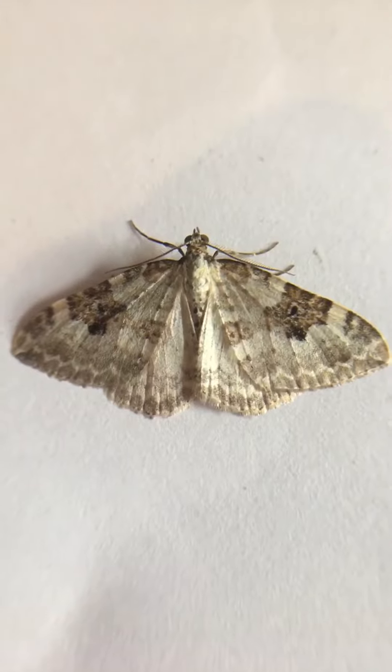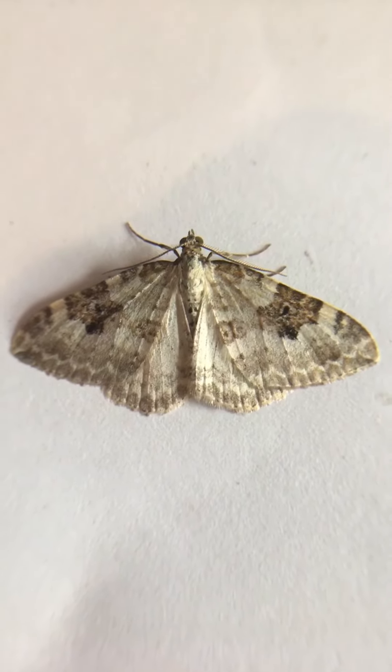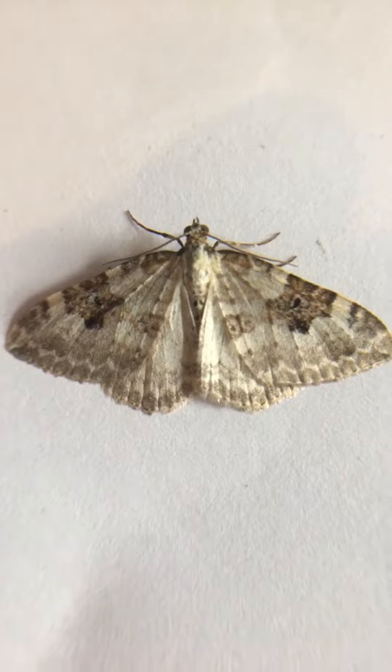Let's go and ID the carpet moth that I got. I know it's definitely a carpet moth in shape, and this one is the silver-green carpet — which is the only one I can say 100% came into the toilet moth trap.